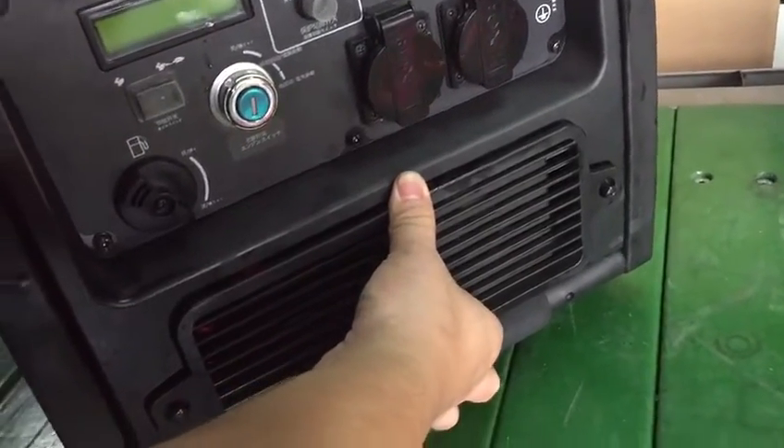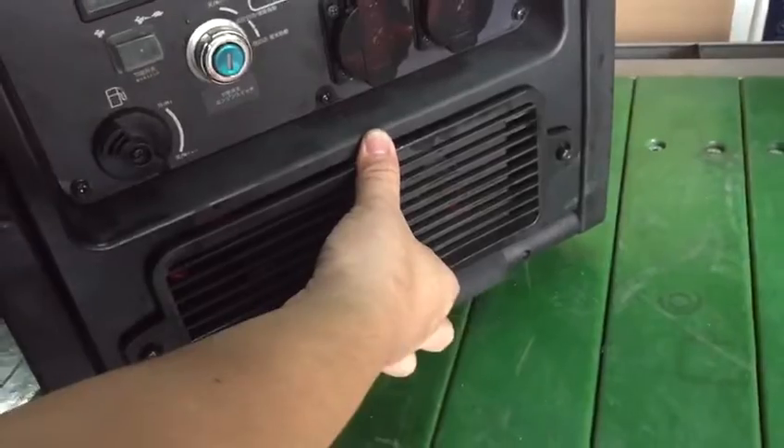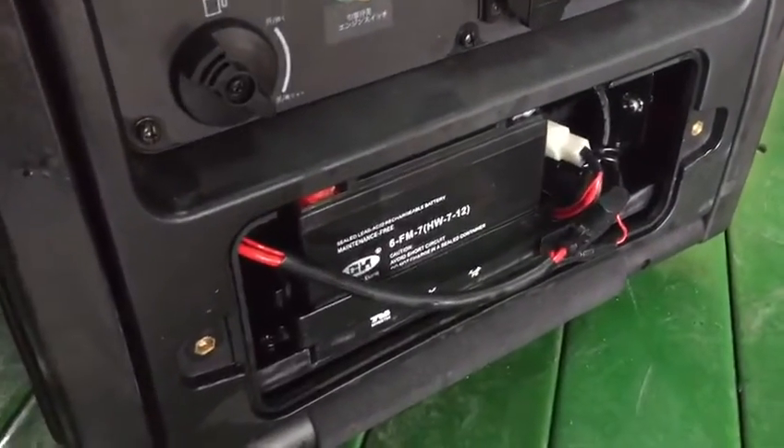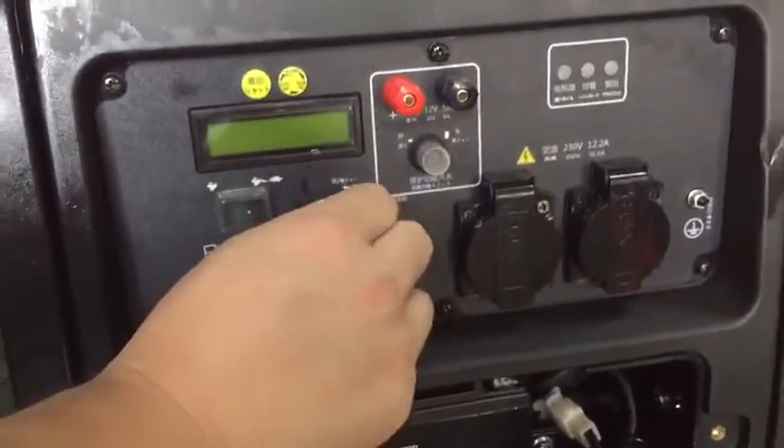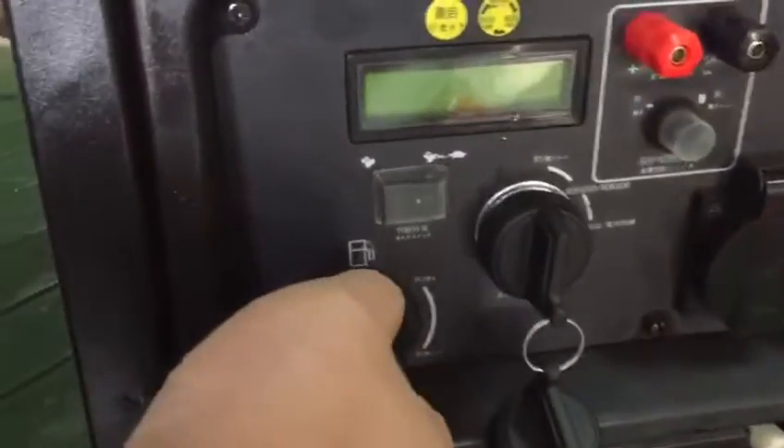I'm taking a video to show you how to get a new remote case. Open the battery panel and you will see there's a silver one — there's a switch. Turn the fuel switch on.